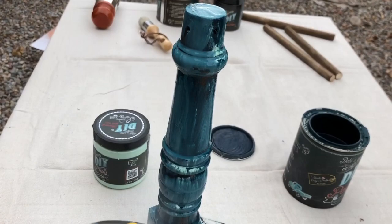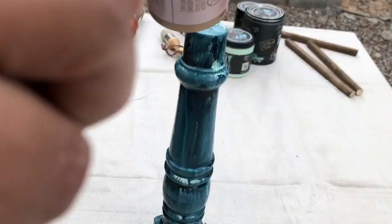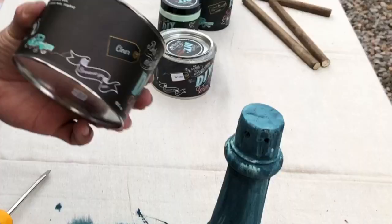And then I sprayed the heck out of it with water, just to kind of mix those colors together, almost like a wash. I'm blow drying it to speed up the process. This paint will dry within a matter of minutes, that's why I went ahead and used it.